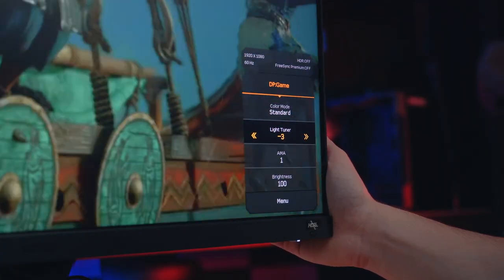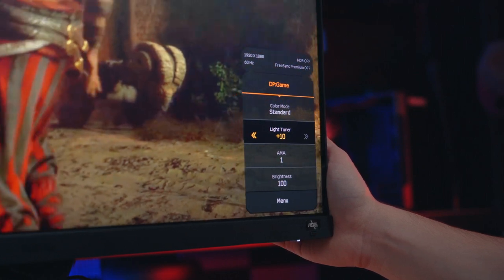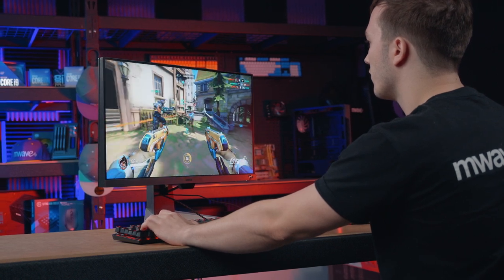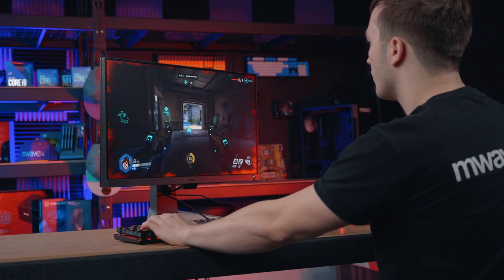Other features like the light tuner let you choose from 20 different color settings to find your favorite effect in different video games. Plus, the black equalizer makes it easier to see your enemies in the dark. And to ensure no tearing whatsoever, there's AMD FreeSync Premium support.